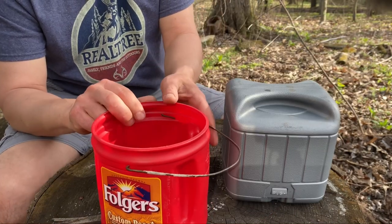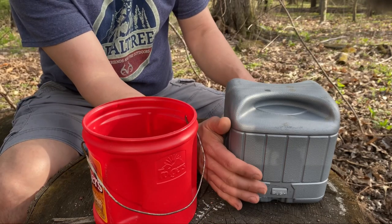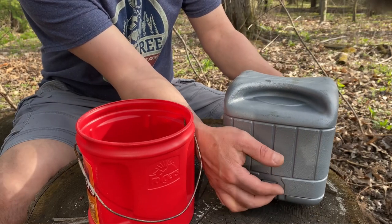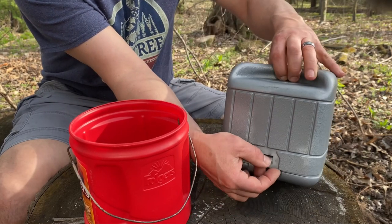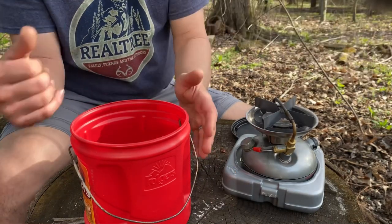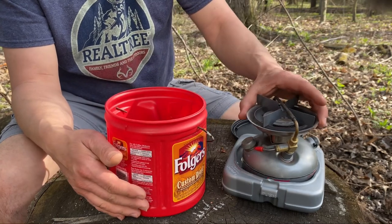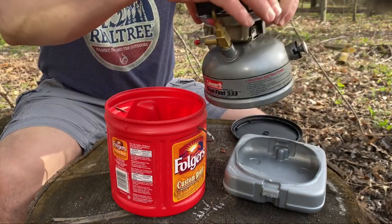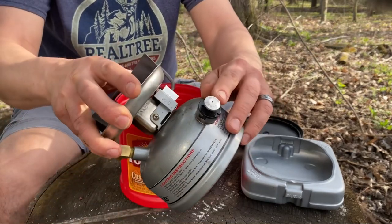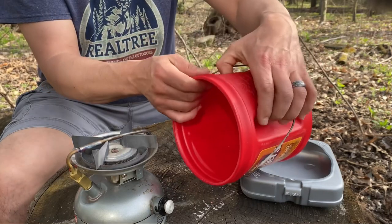Now you've got your handle attached to your can and you're pretty much set. Some people didn't get a plastic carrying case with their stove, so this coffee can makes a nice protective case. The side with the pump goes in toward where the grip handle is.